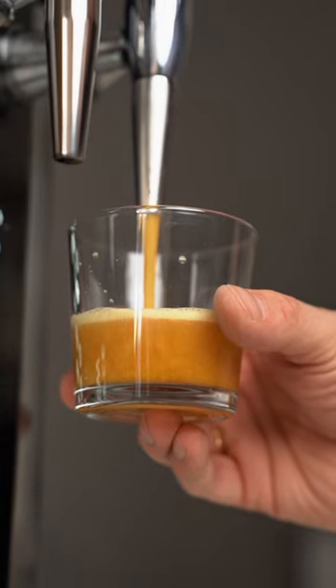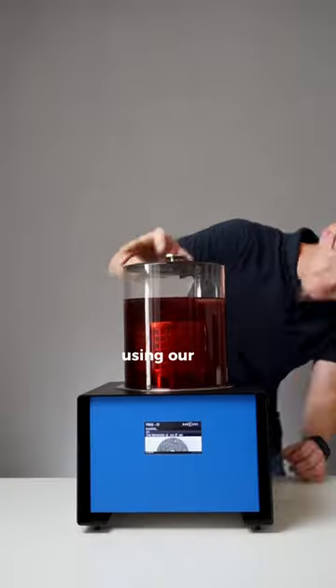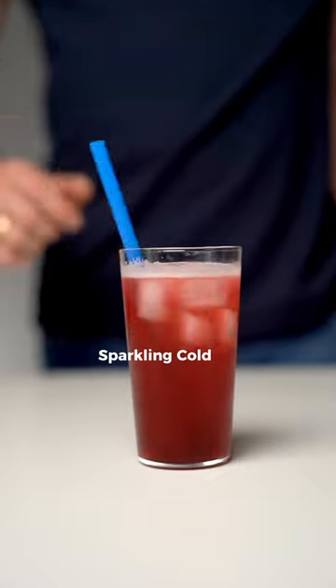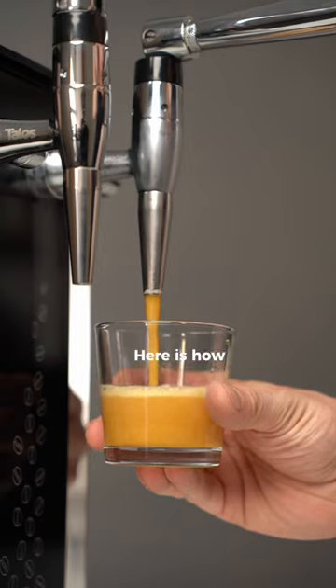Cold brew is not just coffee, but also tea, cascara, or even spirits. We made these three tasty drinks using our blue baby heart tank: nitro cold brew coffee, sparkling cold brew raspberry tea, and nitro white negroni infused orange strawberry tea. Here is how we did it.